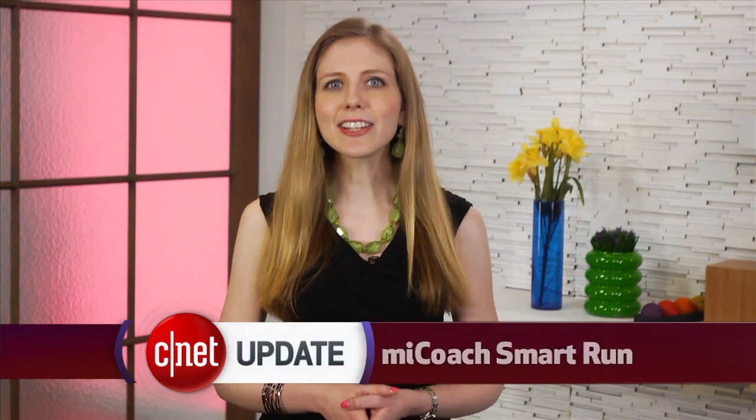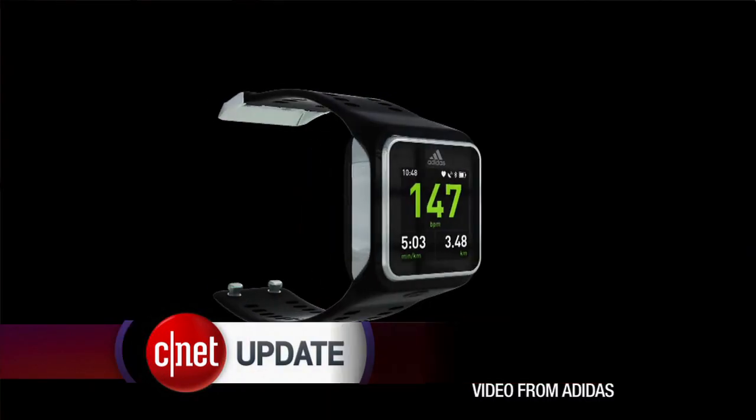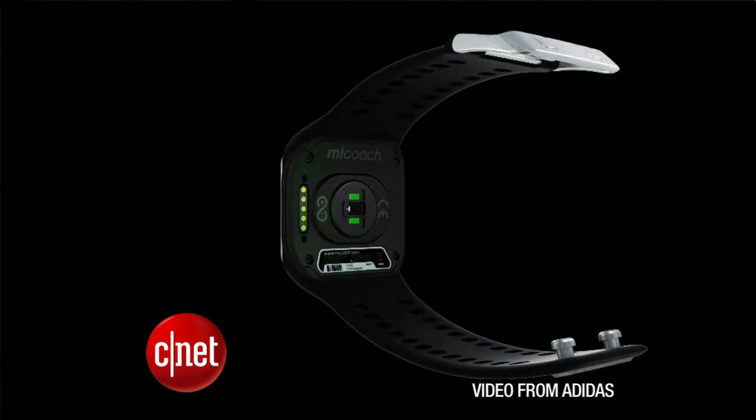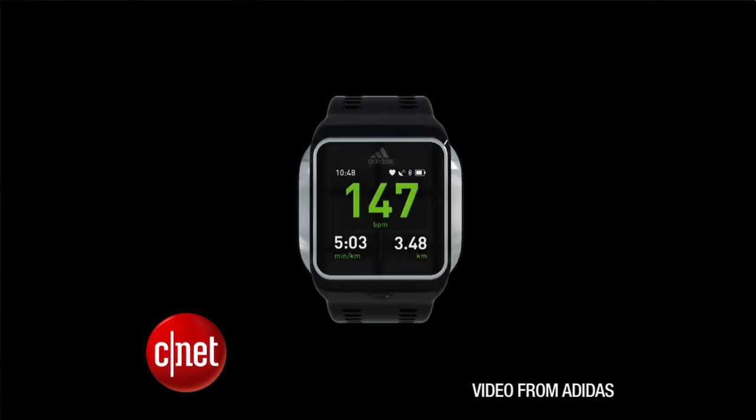There's another smartwatch fitness tracker on the way. Adidas unveiled the MyCoach Smart Run Watch. It packs in an MP3 player, GPS, a heart rate monitor, and the digital MyCoach trainer program, which speaks to you during a workout with tips and updates on your progress. The Adidas MyCoach suite of products have been out for some time now, and the technology was impressive when I tried it a few years ago, but this is the first time it's incorporated into a wristwatch.